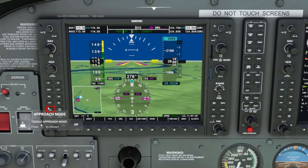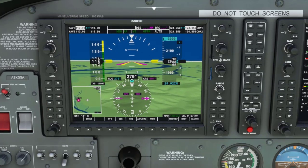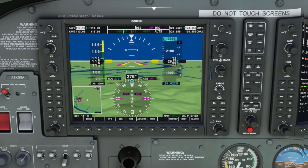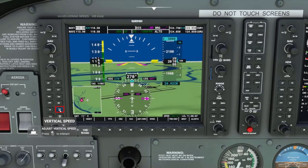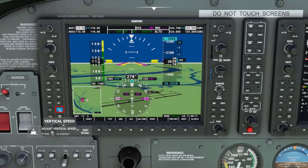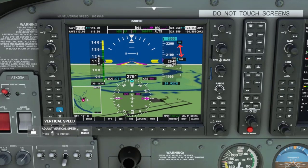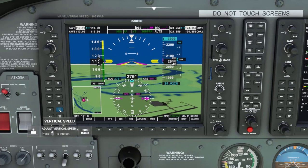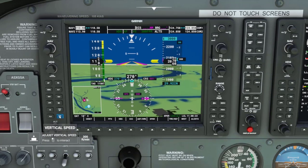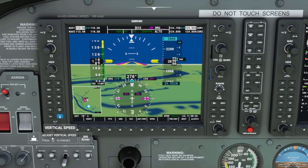We press the VS key and can see it activated on the PFD. Now we can control the rate of climb. Each time we click the nose up key we increase the climb rate by 100 feet. We can settle at 600 feet per minute, or if we want to decrease the rate of climb we can click the nose down key one time to decrease the rate of climb to 500 feet a minute.